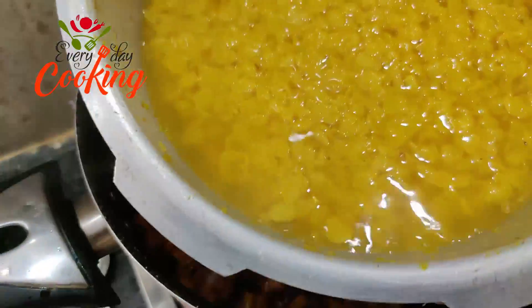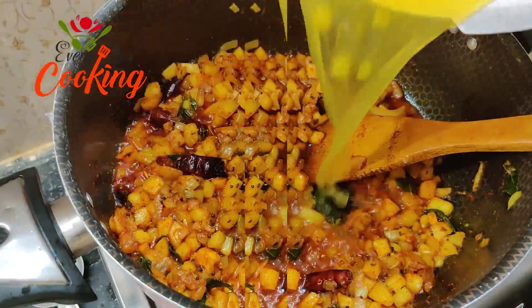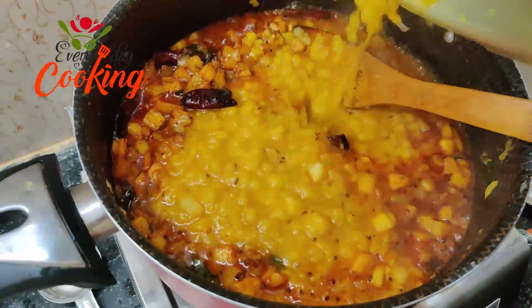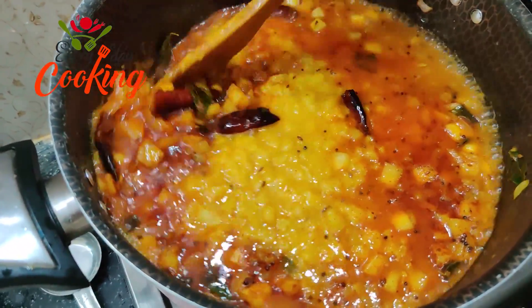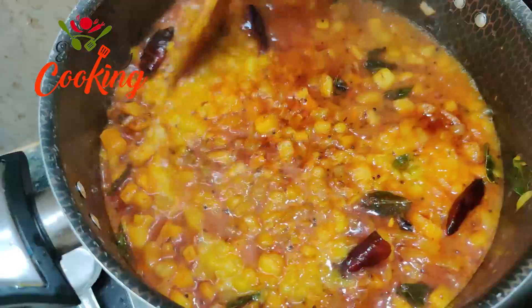Now we can boil the oil in the pan. We will boil for about 1 to 2 minutes.